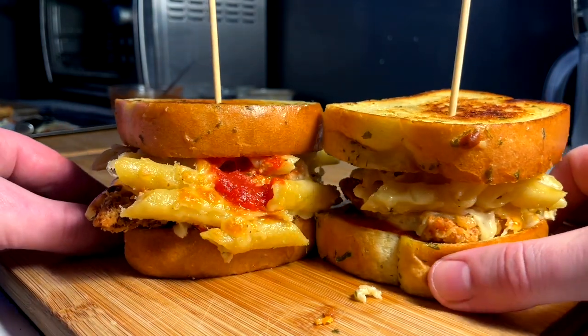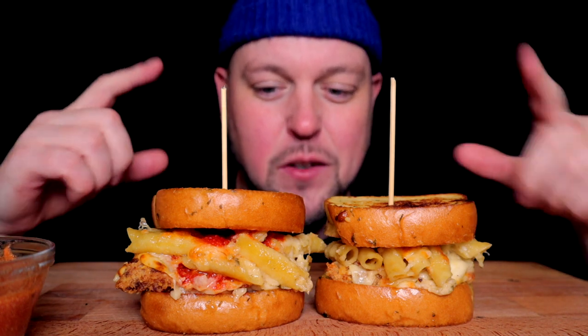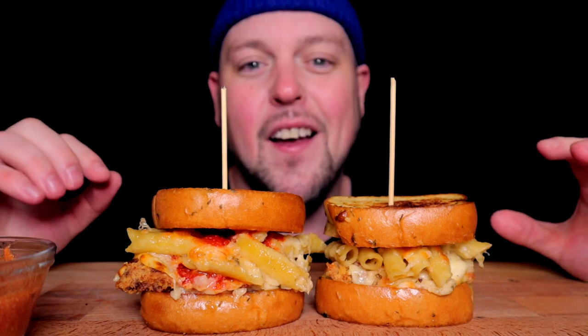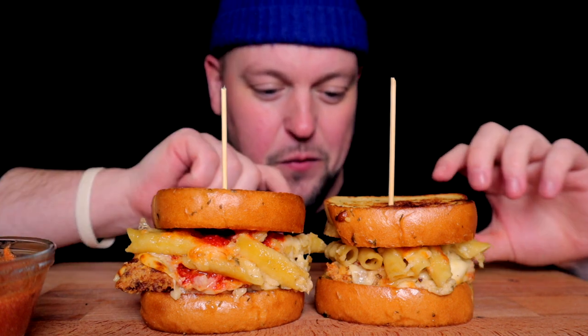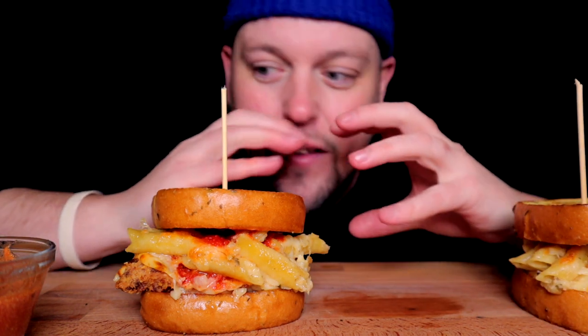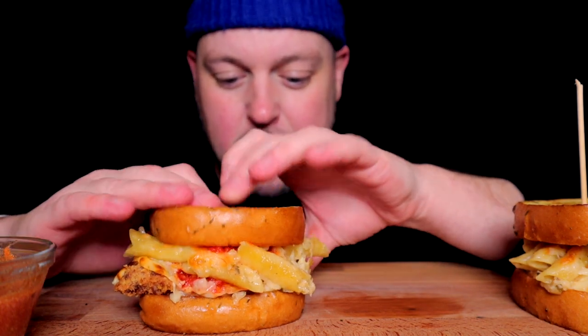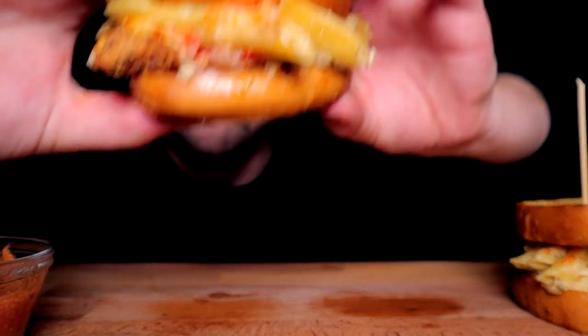Two beautiful chicken parm pasta alfredo sandwiches — let's get it! Big shout out Sheila for coming through and requesting chicken parm to begin with. I told her I would make a rendition of a chicken parm sandwich combination situation — she loves the combination of alfredo with the tomato marinara sauce. These are looking incredible, I can already tell they're gonna be very delicious. I've been saving up the hunger for this one — this is a heavy eat for sure. I don't think there's any dainty way to cut into these, I just think it is what it is.